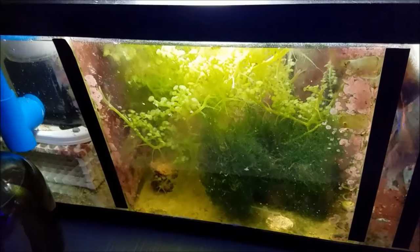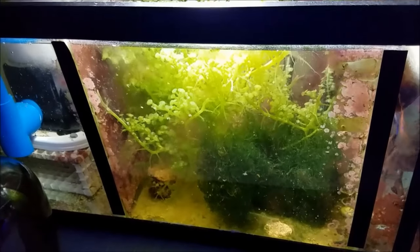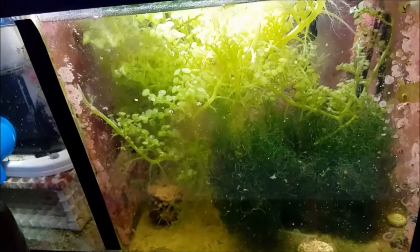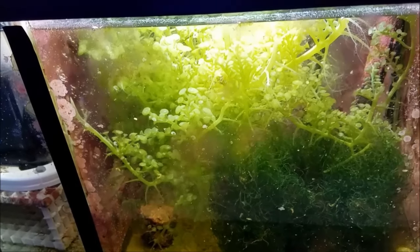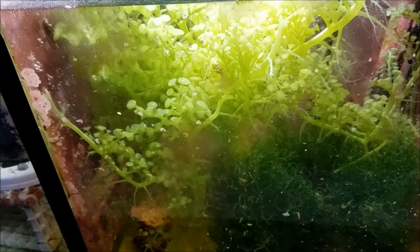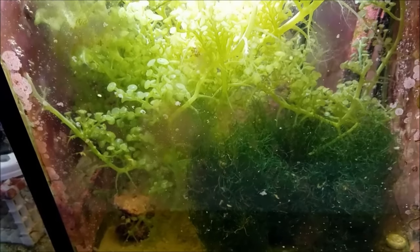Hey, what's up everybody. On this week's Roscoe's Reef we're going to start in the sump first with the update. If you go back to last week and even the week before, you'll see the amount of growth that the grape Caulerpa has gone through. This is growth in about a week and a half and it's filled up that compartment again. Probably on my next water change I'm going to have to thin that out again.